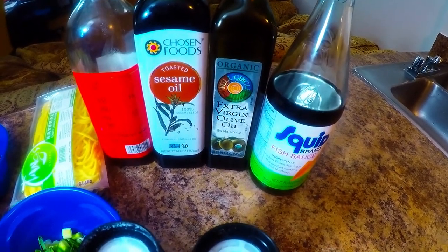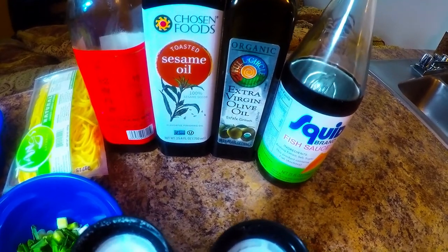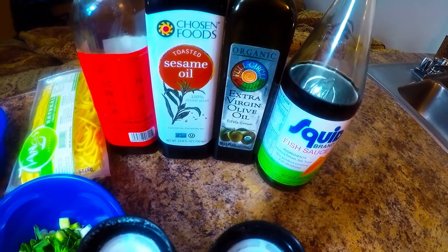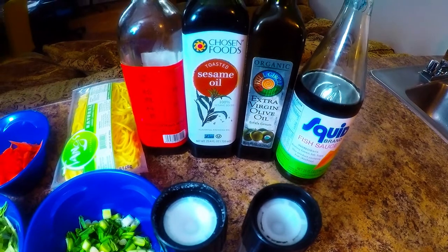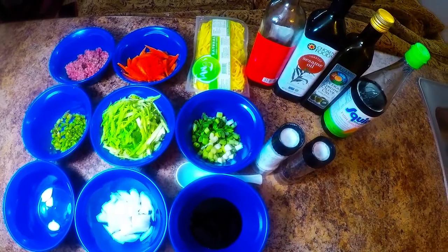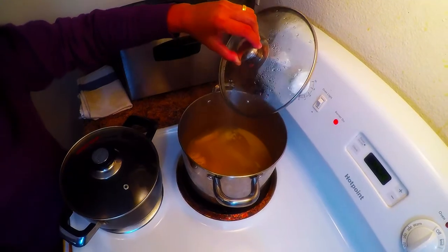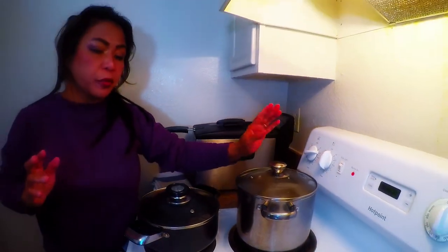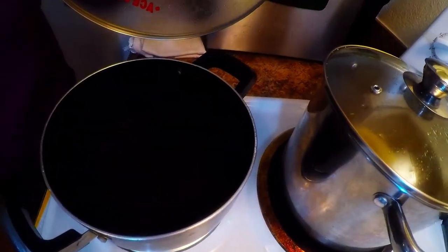We're using it for frying, and we also have one tablespoon of Chinese Shaoxing rice cooking wine, one cup chicken stock — which I'm boiling right now — and one tablespoon sesame oil. For the chicken stock, I made a homemade one from chicken wings. It's already prepared, and this is our water that's about to boil for the lo mein.